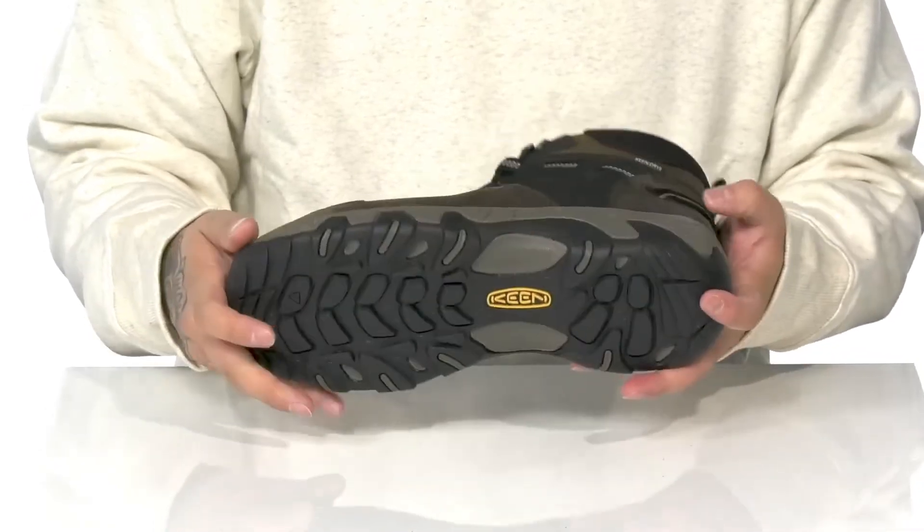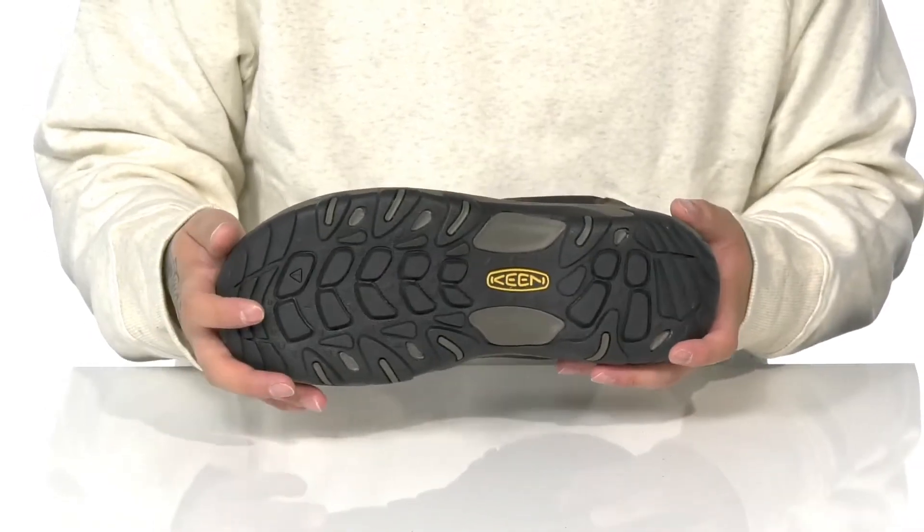The shoe itself has a sturdy build and sits on top of a textured rubber outsole to help keep you stable.